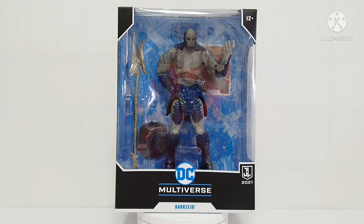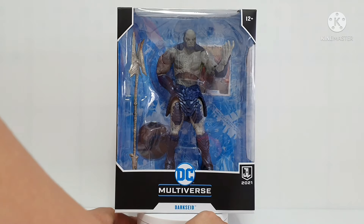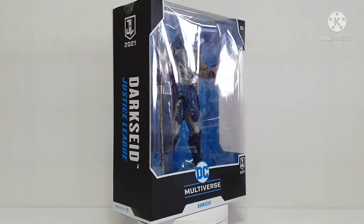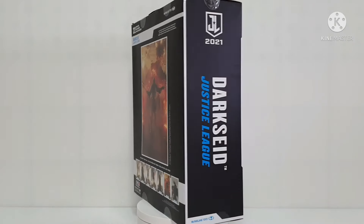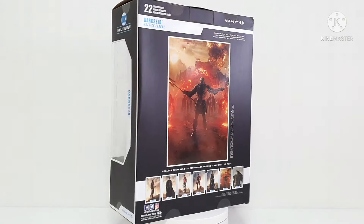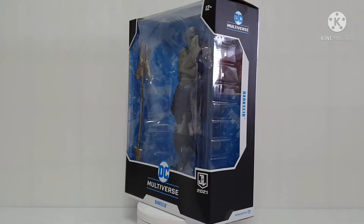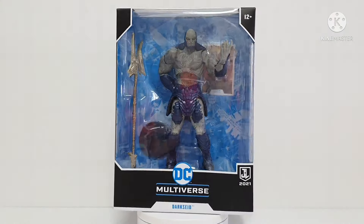Today we will review this new Darkseid figure from DC Multiverse. Let's take a look on 360 degrees. This is Darkseid — Justice League 2021 — and there's a very nice photo at the back. I will give you two rounds to see more of the box.